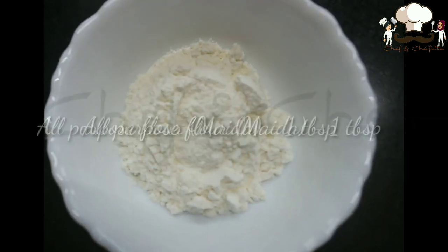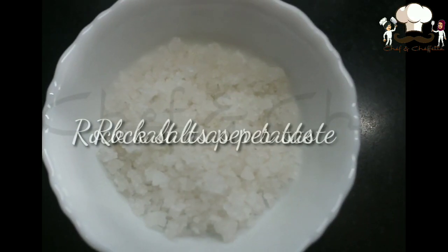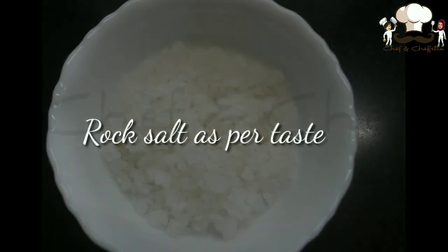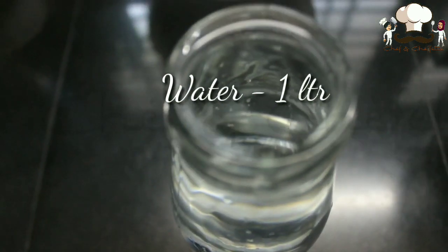Three cups of rice flour, or Patthiri pudi. One tablespoon of maida — maida is optional here. Rock salt as per taste, and one litre of water.